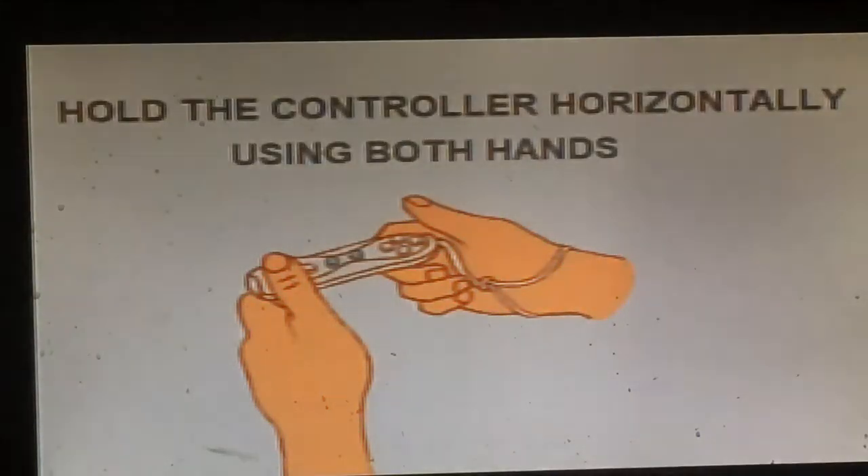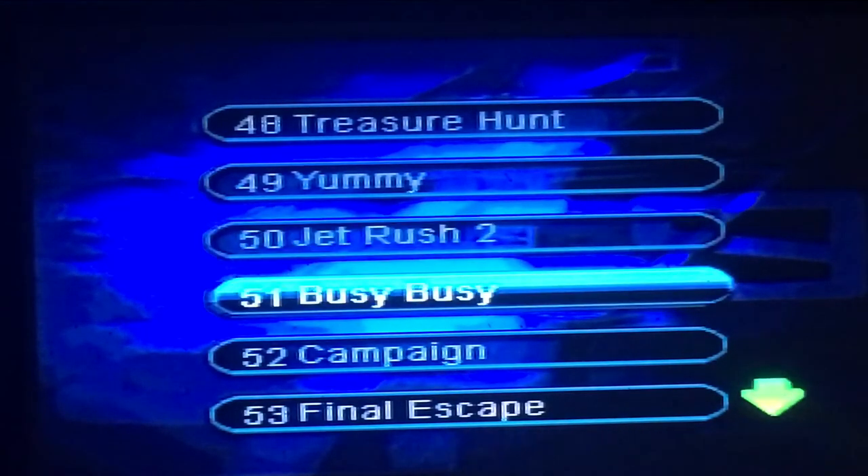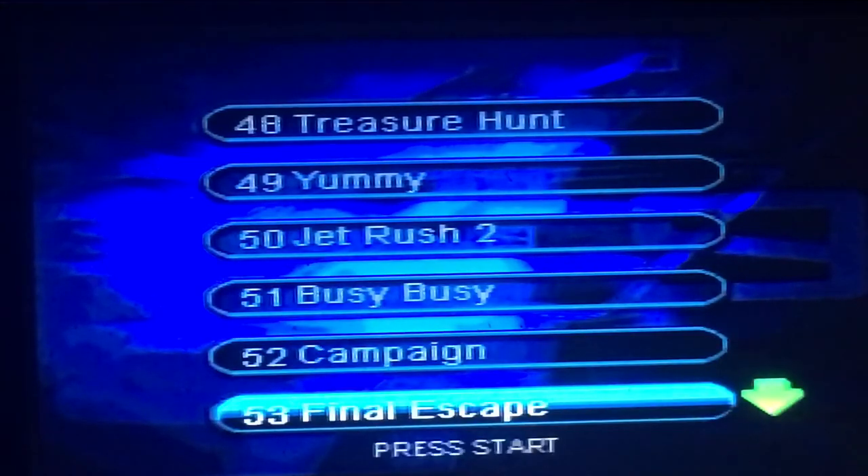By the way, I forgot to mention earlier — it's actually not two AAAs for the controller, it's actually three. There's a third slot above the right-hand one. I was wondering why it wasn't working when I put two in, and when I opened it back up I realised there was a third slot. That's fun.